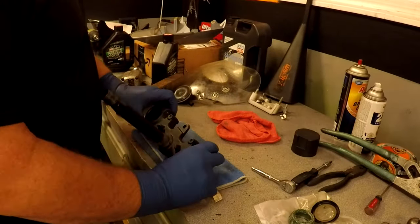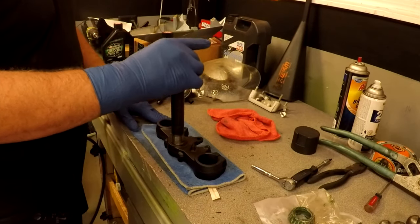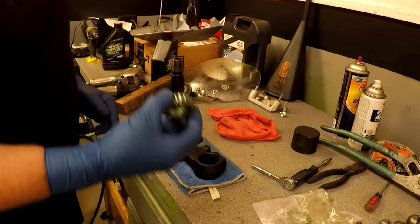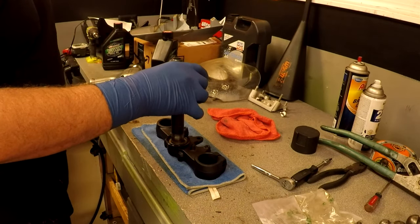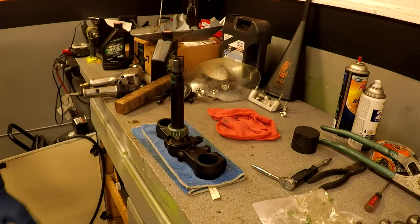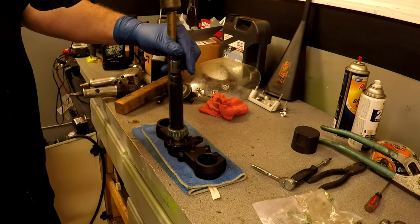The bottom half of the triple tree, or fork steering, or whatever you want to call it — I'm gonna put the seal back down. The bearing is gonna go on top. We're gonna have to somehow punch that bearing down in there. I think I'm gonna use a brass punch. What I'm gonna do is tap it on opposite sides.